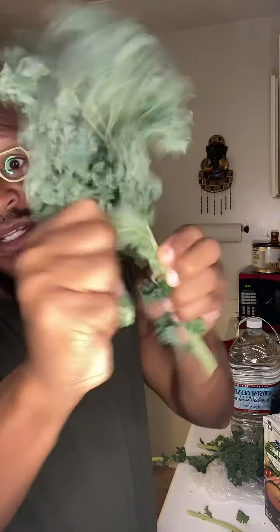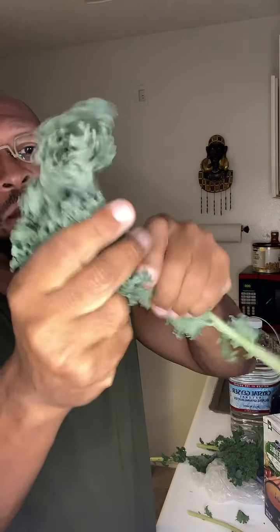As I get ready to clean my kale, I actually take the stalk part off of the kale — take that part off — so I'm just gonna be cleaning this part here. I'm gonna do the same thing when I get ready to do the collards as well.